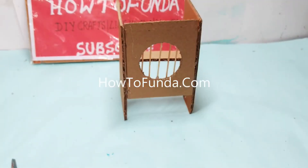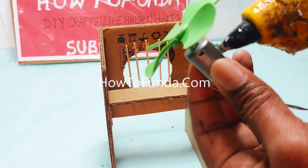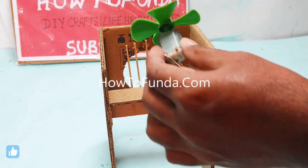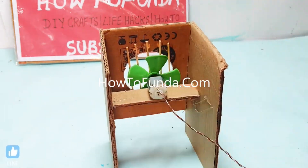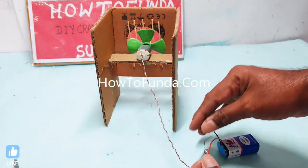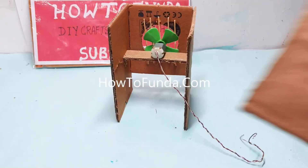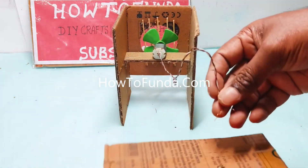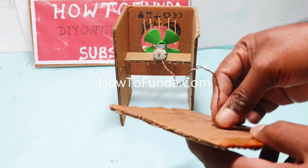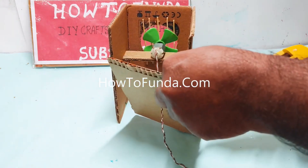Hello friends, welcome back. In this video I will be explaining what an air cooler is all about. The air cooler we are currently implementing in this working model is a very simple concept, making use of cardboard, a DC motor, and a few pieces of ice.